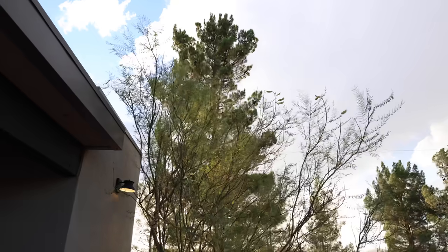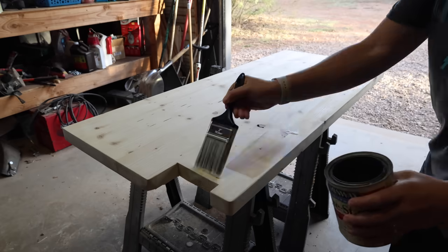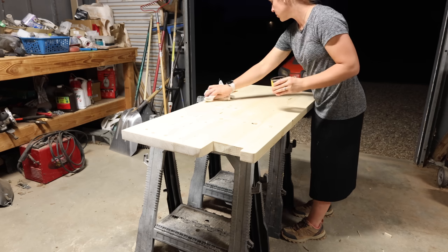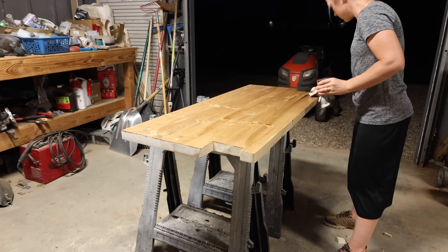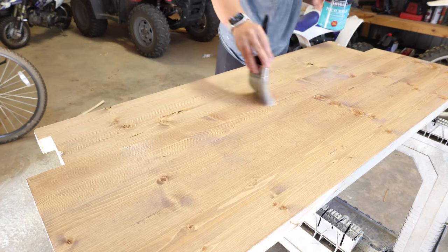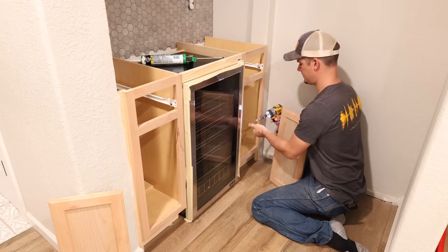We did struggle a little bit to get the countertop to fit perfectly because he had to notch it on either side for the little walls. He had to take it back out to the shop about four or five times, sanding off just a little bit more each time to get it to fit down in. Finally it fit perfectly, and now I'm starting the staining process. The first step is a pre-stain wood conditioner — I always use this before staining any wood projects. I applied it with a brush and let it completely dry. I let the stain dry overnight and the next morning I applied our favorite top coat from Minwax — a water-based polycrylic in a flat finish. I usually use either a flat or matte finish on wood projects.